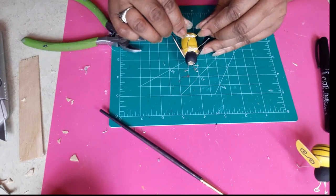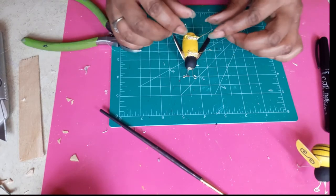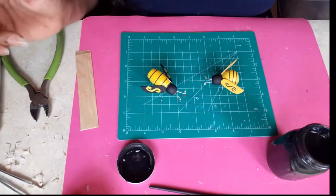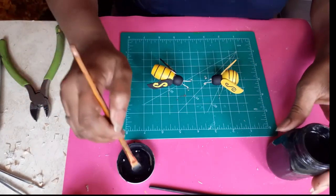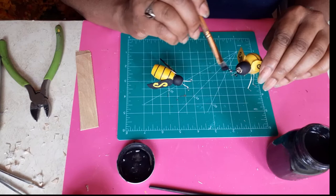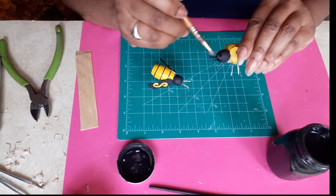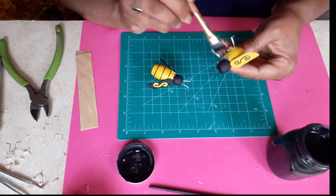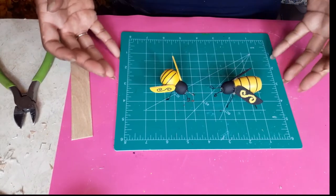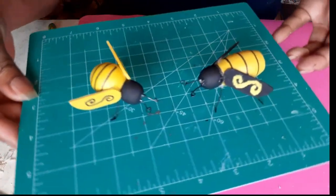I can already tell these legs are too long, so I'm going to cut them, just like I did the ones in the front. Now that I've got my bees all put together, I'm going in with my homemade black chalk paint to paint the antennae — they're silver, and you can leave them silver if you choose, but I like it black. They are so adorable. I love how they came out and I can't wait to style them and show you how everything looks at the end.